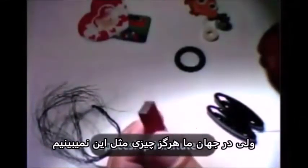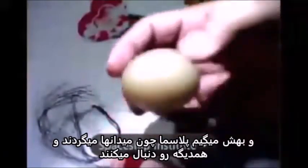But in the universe, we never see anything like this. And that's why we see everything in the universe round — and we call it a plasma, because fields rotate and they chase each other.